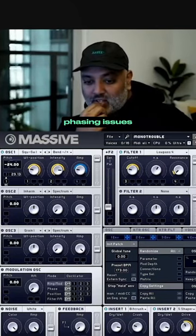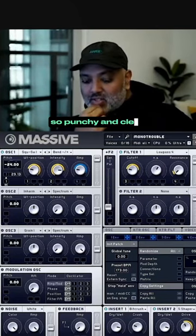How do you get away from sub bass phasing issues? How do you get your bass so punchy and clean in sound systems?